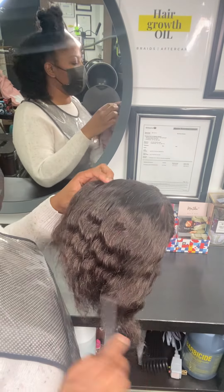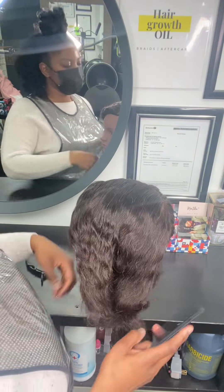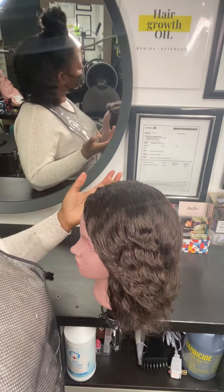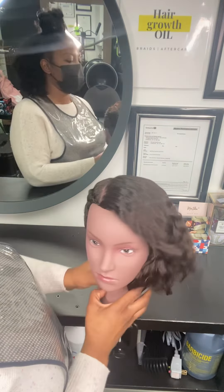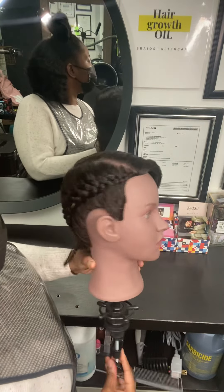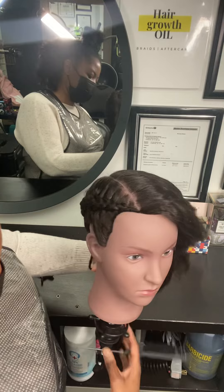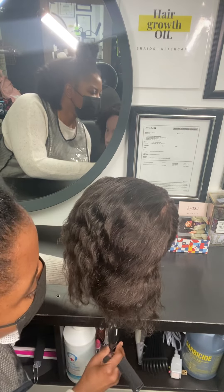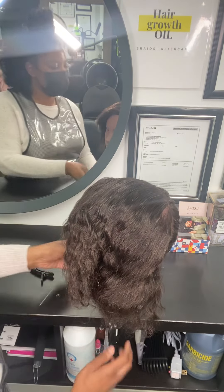Hey guys, so I'm doing my other side of my mannequin. I'm going to show you how to braid a Dutch braid. As you can see, I completed one side already and I'm going to go ahead and complete the other side. Let's get this girl back and ready to go. Let's tighten her up so that she's secure and solid so we can get really nice defined braids.